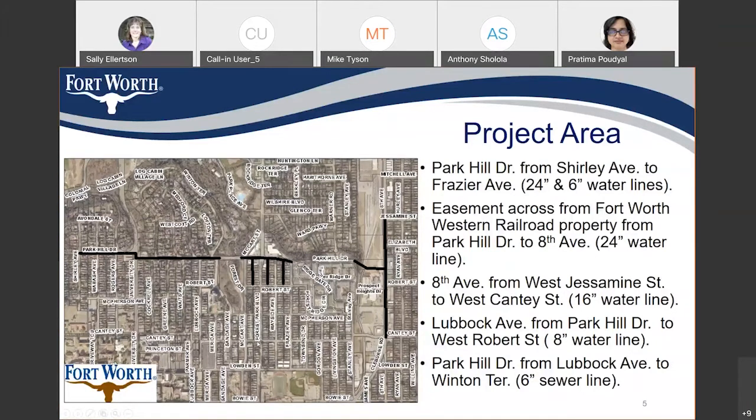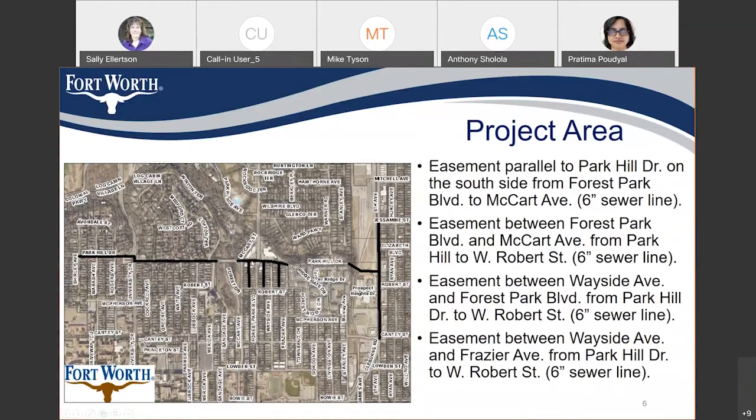We are also going to replace some sewer lines. The first is parallel to Park Hill Drive from Lubbock Avenue to Winton Terrace. There is another section from Forest Park to MacArthur Avenue. Three lateral sewer lines are also being replaced: the first between Forest Park and MacArthur Avenue, the second between Wayside and Forest Park, and the third between Wayside and Fraser Avenue. The extent of replacement is from Park Hill Drive to Robert Street.